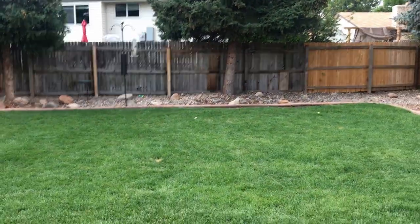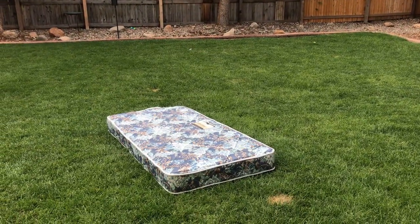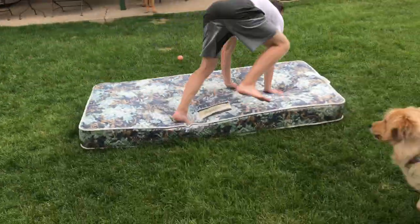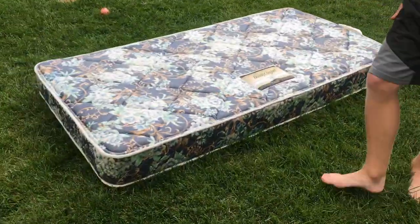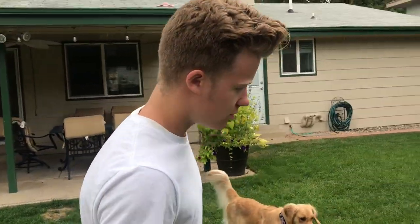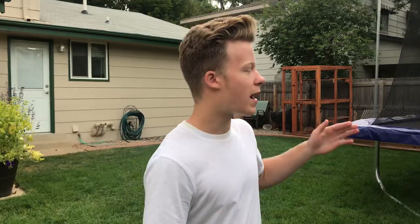So the first thing we need to do — what's the first rule? A mattress. Now, you obviously want to be able to do a backflip on the trampoline before you can take it to the ground, or either like a spring floor. You just have to know what a backflip feels like before you start on the ground, which I already know how to do.